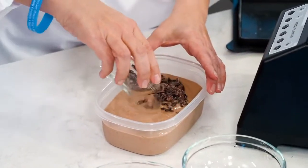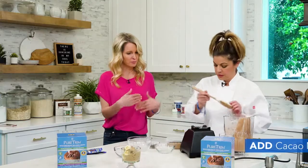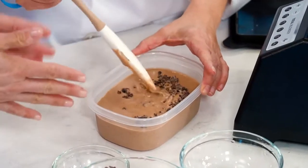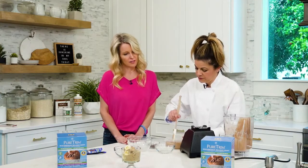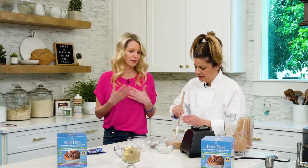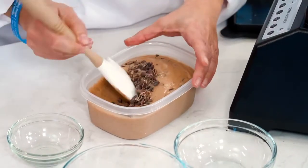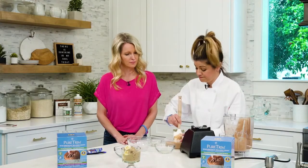Then I take the cacao nibs — you can use more or less, it's for taste. I could even put other things in this too, like slivered almonds. But the cacao nibs — I love cacao nibs because I like a crunch. To have that creamy ice cream and then a crunch inside of it, and that chocolate chip type taste.